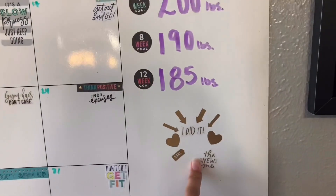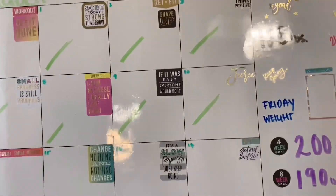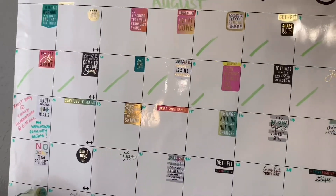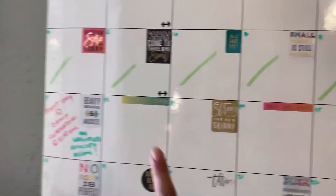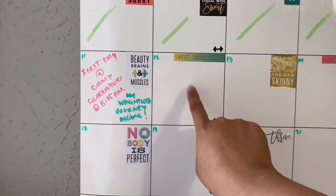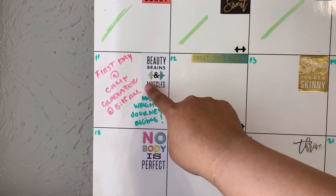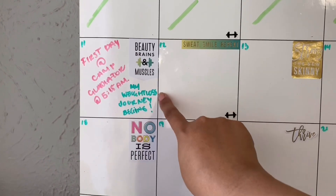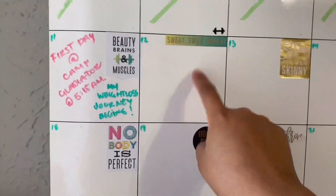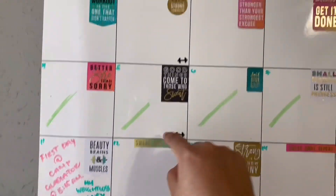I'm giving myself two years to reach my goal. I just joined Camp Gladiator and started this week. Today — August 12th — is my first day at Camp Gladiator at 5:15 a.m. My weight loss journey begins. I put it in the wrong spot on the calendar but I'll fix it later.